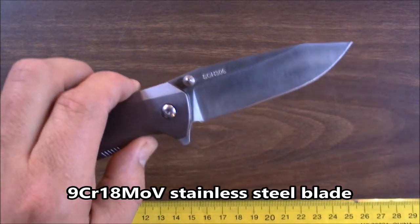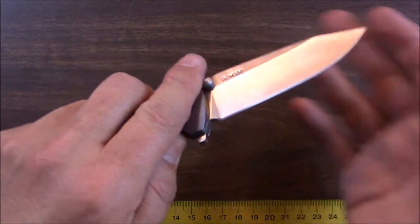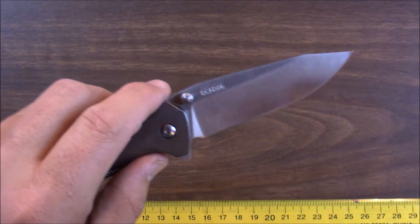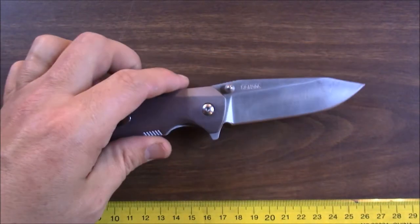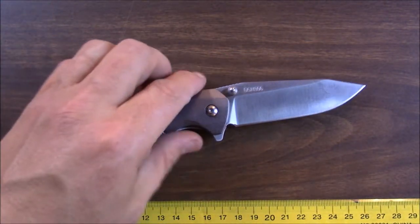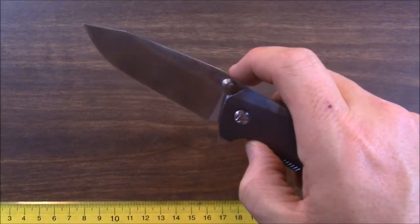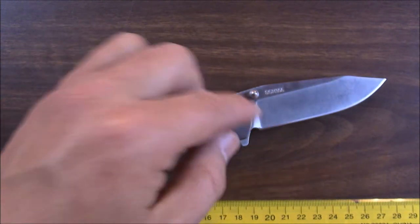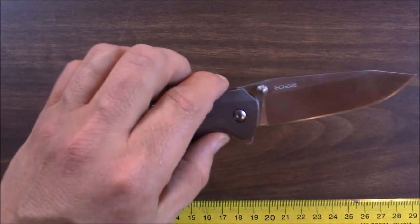9CR18MOV steel. Schrade doesn't tell us the Rockwell hardness, but 9CR18 is usually done to about 58 or 59 Rockwell hardness. It's one of the better steels in that CR-MOV naming group. Schrade uses a lot of 8CR13 and does a great job with that — it's used more in their fixed blades and some folders. This 9CR18, I like better than the 8CR13, and I really like their 8CR13, so that should tell you something about what I think of this steel.